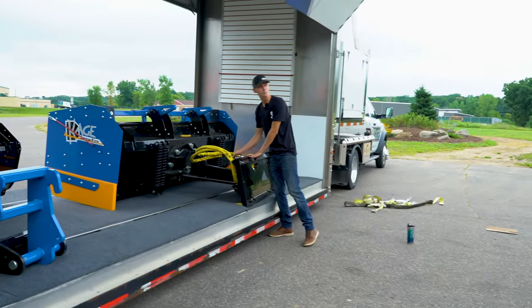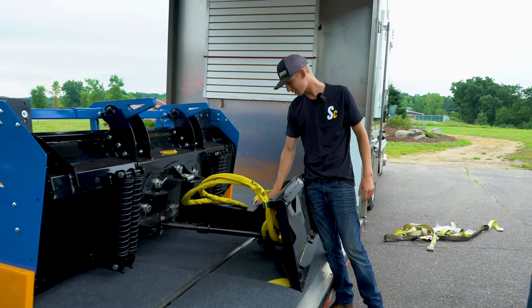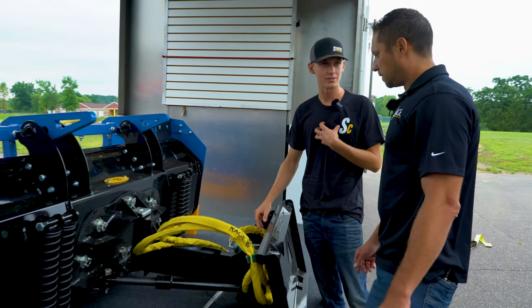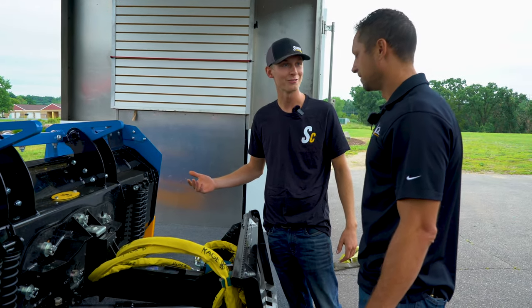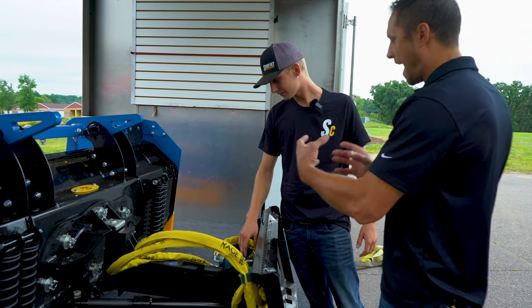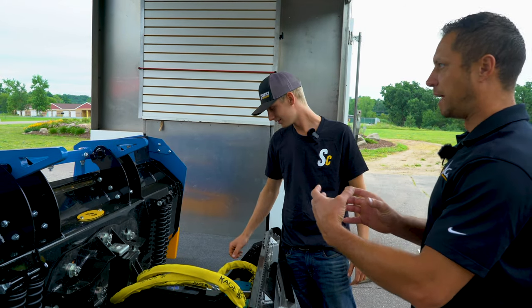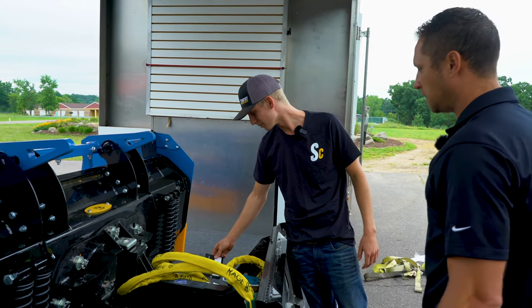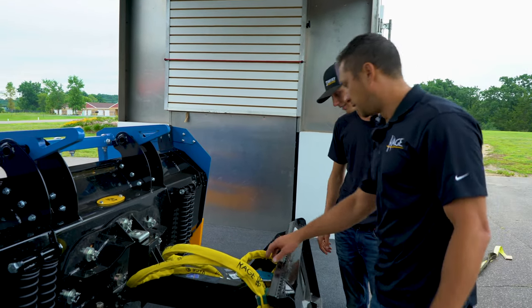This is the updated block. The difference compared to the old ones — like what we have, which is probably a 2010, 2011, or 2012 model — those cast models, we used to buy the Prince block. Prince has millions of these things, same PSI.